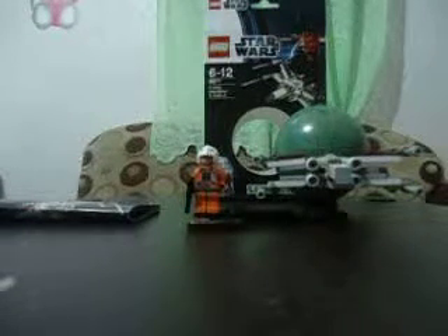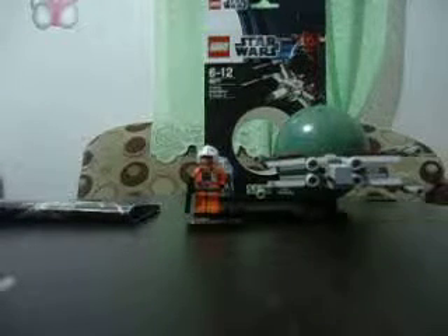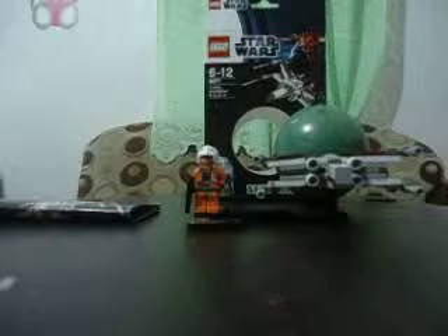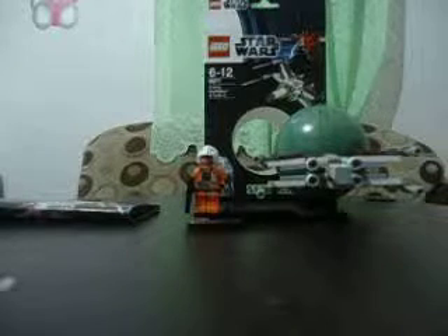Hello there, this is Megan Pescik giving another review. Light of Star Wars 7 is set number 9677, X-Wing Starfighter and Death Star. It's series 2, and I have bought it from my local toy store here, and I have it for about $23 or something.